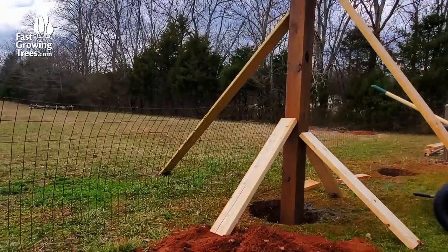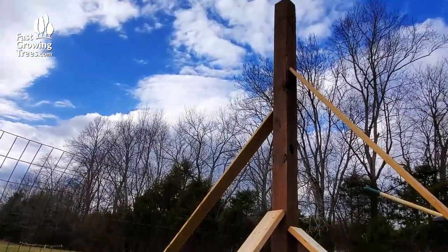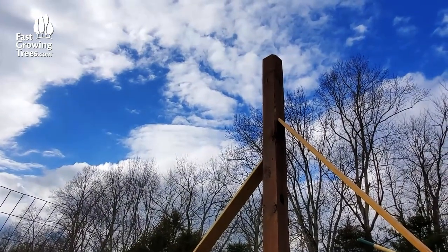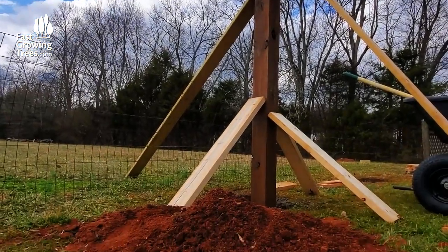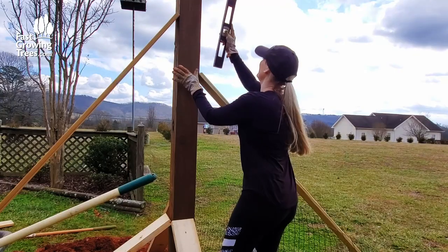It's time to set the posts, and I definitely needed some help with this as the posts are very heavy. Once I got them in the hole, I used multiple boards to plumb and brace the posts. It does take some patience to assure both posts are perfectly level and plumb, or perfectly vertical in both directions.